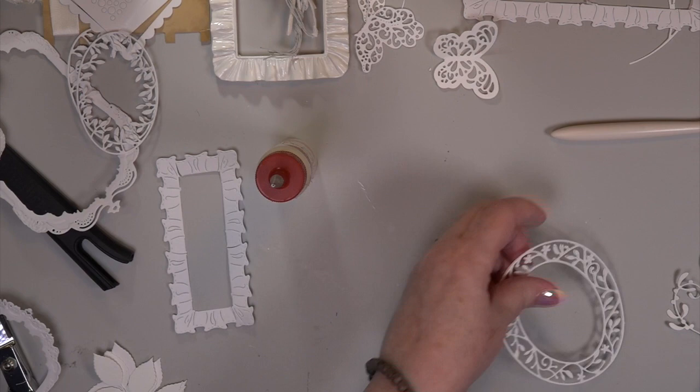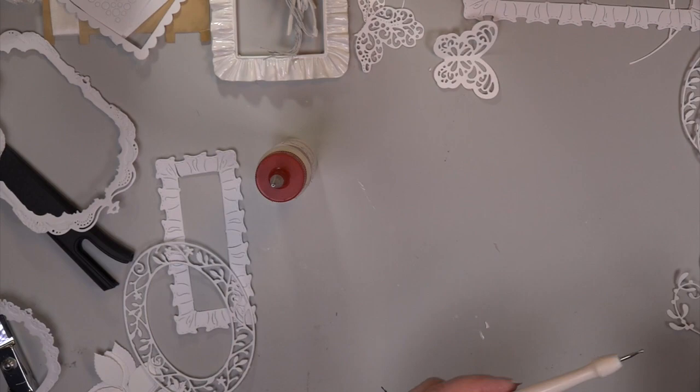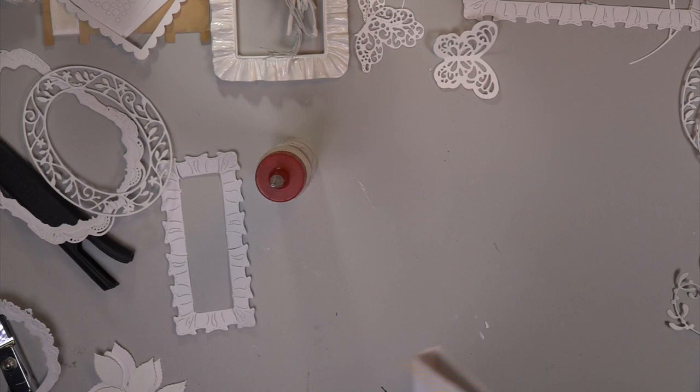I want to make my frame. I'm going to use it like I'm making a shaker but not putting any shaker guts in it — I want to showcase a piece of beautiful, pearled-out lace. You're going to love it.